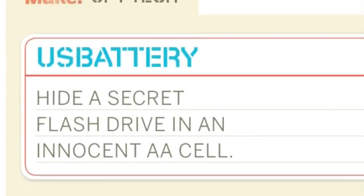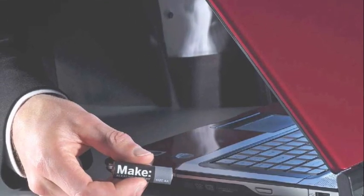USB battery — hide a secret flash drive in an innocent AA cell. Not so innocent now, I think.